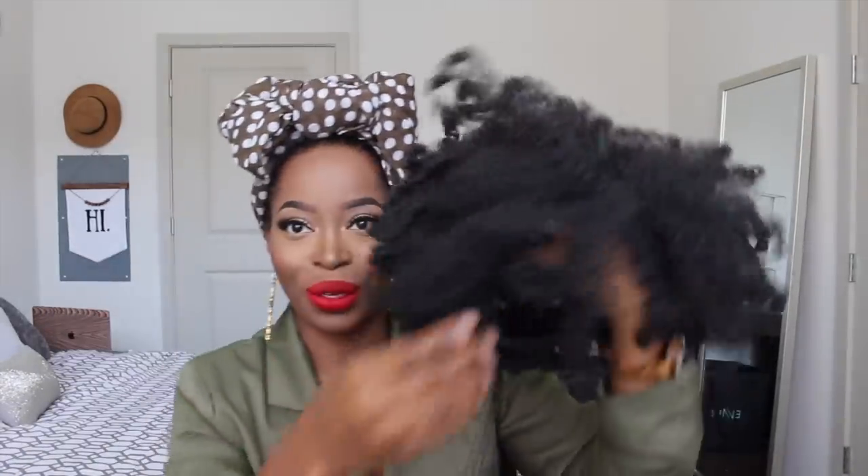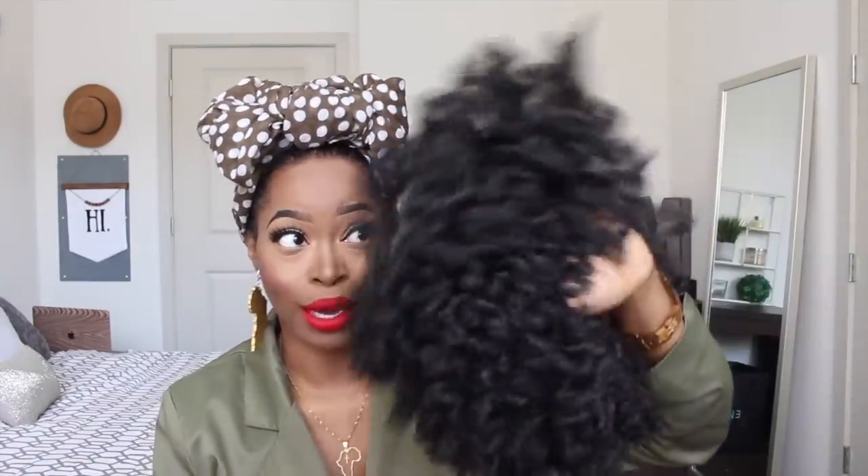This is what the unit looks like. When I originally took it out I was like, 'Is this a full wig?' I was so confused because it looks — look how small that looks, guys. I wasn't sure what this was about to look like on my head. Let me show you the inside construction before I actually put it on.